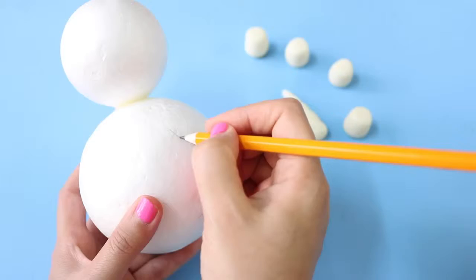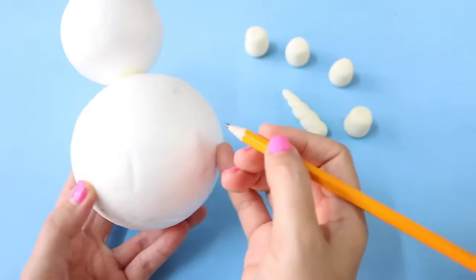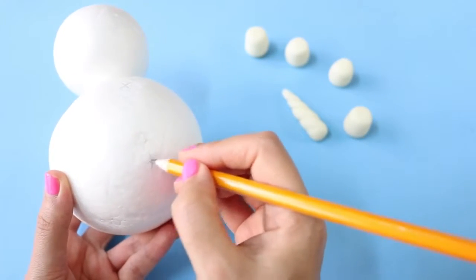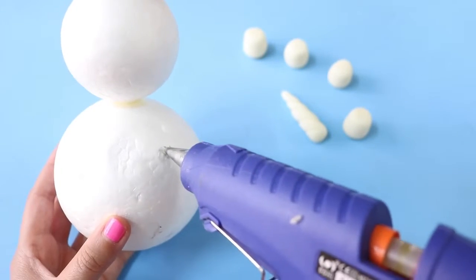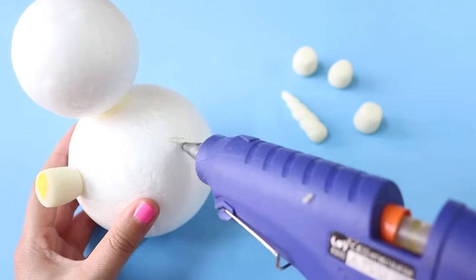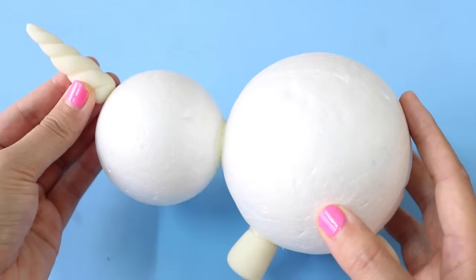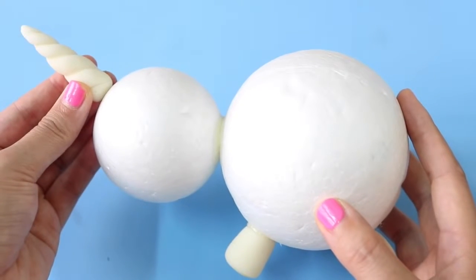Once they're all nice and dry, use a pencil to mark where you want to place the legs on the bigger foam ball. Then apply some glue to each spot before gluing the clay legs on. You'll want to glue the horn piece on the smaller foam ball to make it look like a unicorn head.